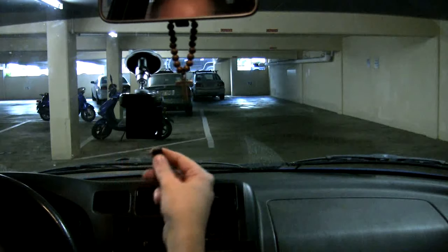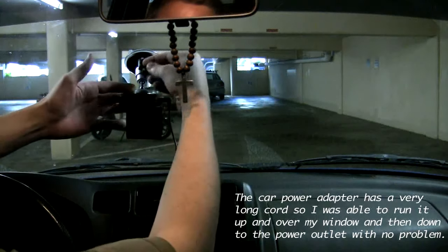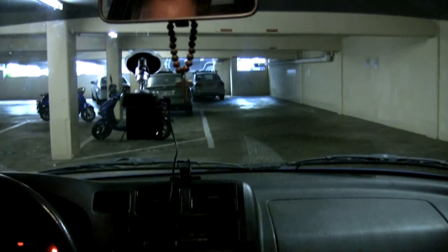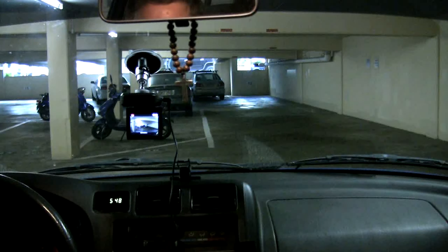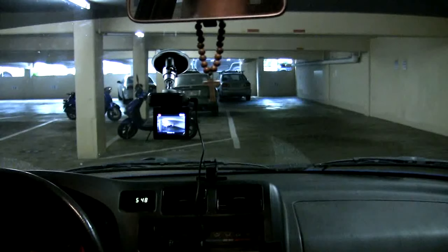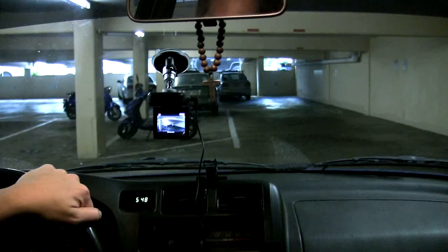I'm going to plug in the power adapter here. When I turn the car on, this unit should automatically start. There's a little adjustment knob up here so you can kind of straighten the unit and balance it out if you want. So I'm going to go ahead and start my car up here. This unit does automatically come on and it's automatically recording. You can see right there that the automatic record button is activated. I'm going to switch over to the actual video of this and do a little commentary while I'm driving. Let's see what this thing's got.